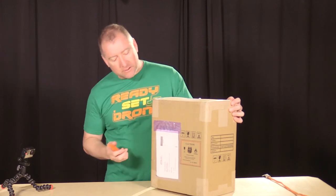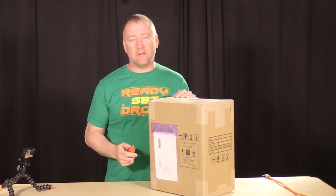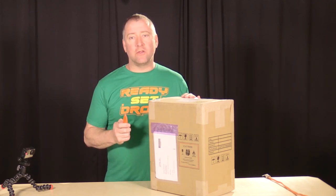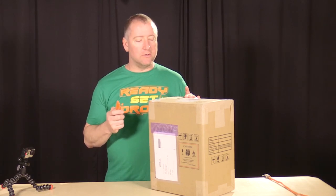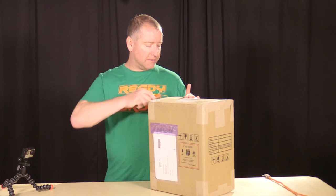Hey everybody, welcome to another episode of Ready Set Drone. Super excited today because in March of 2016, DJI announced their brand new Phantom 4. I was able to get one pretty quickly and order it online. We're going to open it up, take a look inside, get it set up, walk you through that process, then take it out for a first flight. We'll also follow up with videos comparing it to other drones and testing features like collision avoidance.